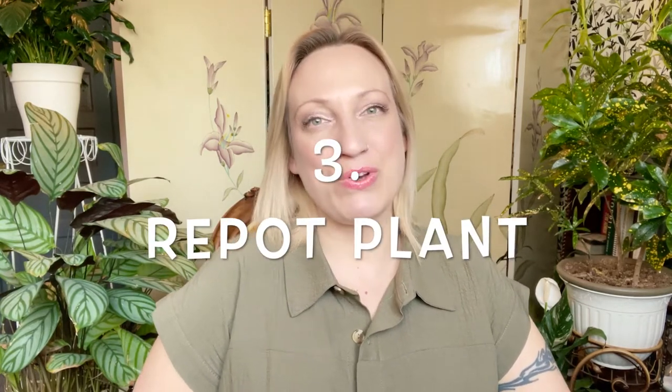Treat all plants that have the problem before it spreads. Another option is to repot the plant. If you notice a lot of larvae in the soil, take the plant out of the pot, remove all the soil from the root ball, wash the roots with water to make sure none of the original soil remains, discard all the old soil, wash the pot with soapy water, and repot the plant into fresh soil. Then adopt a healthier watering regimen, only watering when the top inch of soil is dry.